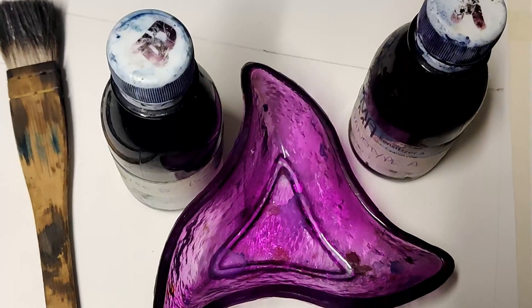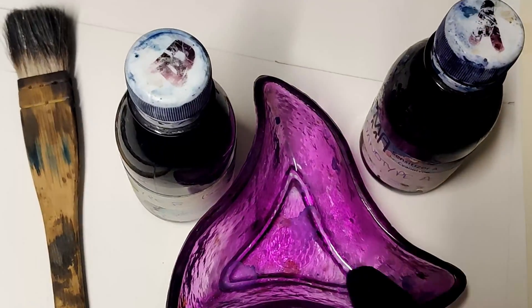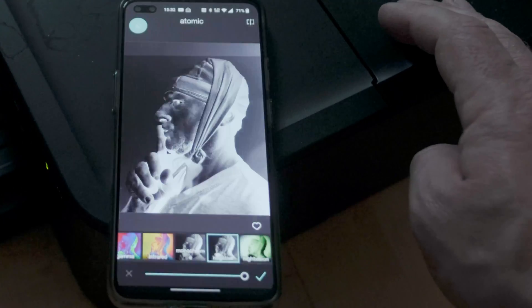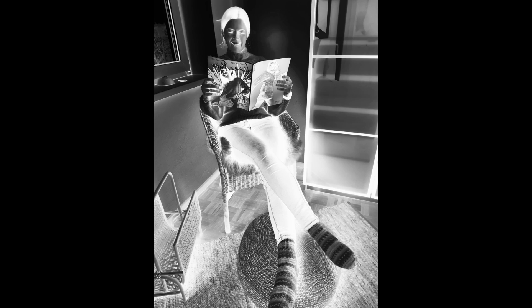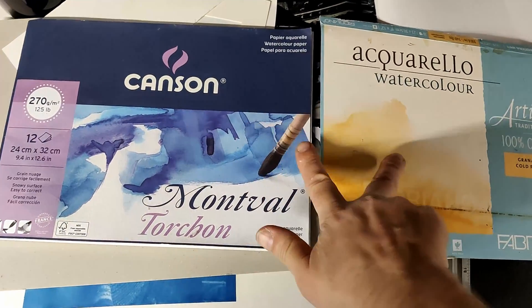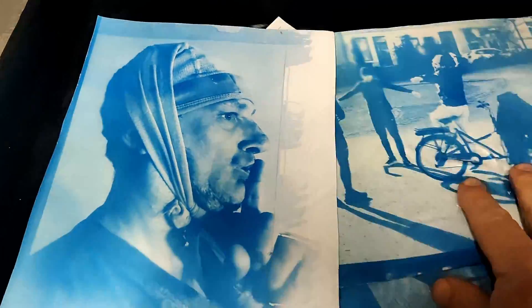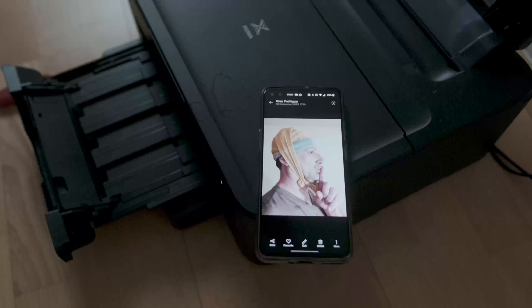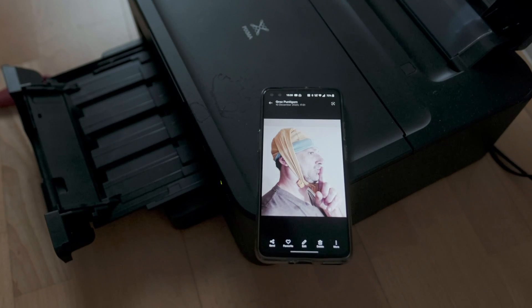Welcome back to the channel, my name is Gavin. This time around we're doing cyanotype from a mobile phone. If you're a beginner or advanced, I've got something for you in this video. If you want to know which papers to use, how the whole process works, I go through everything. There are chapter markings in the video so you can skip to the pieces you want to see.